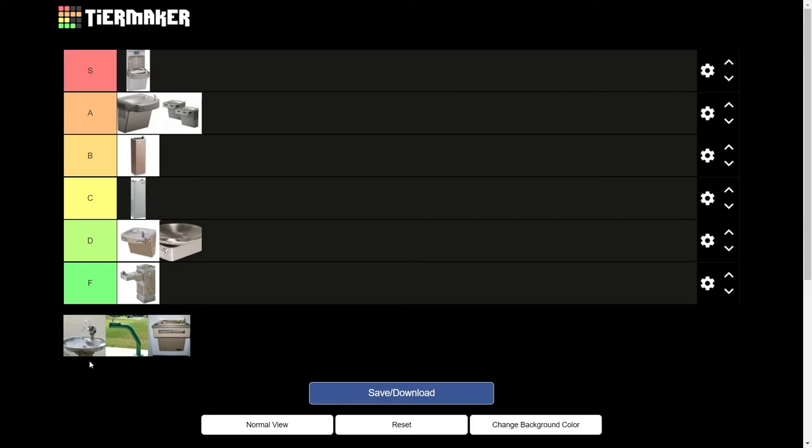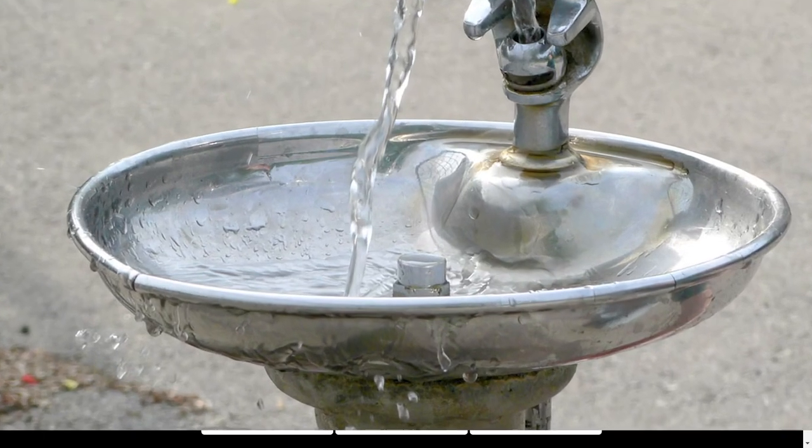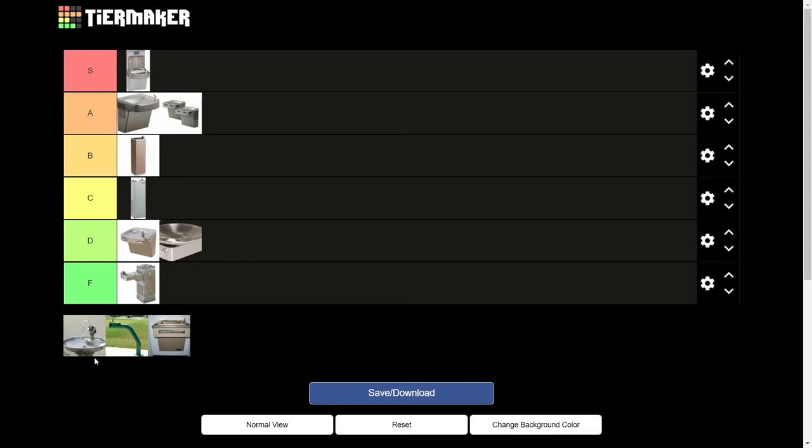Now this one right here has been at every single zoo I've been to — just a random water fountain sitting out. It has some launch. There's actually water under it from how much it launches; it just goes off the side and sometimes it leaks. It has some massive launch. The water's not good and consistent, but it's cold. Smells weird too. C is a good rating.